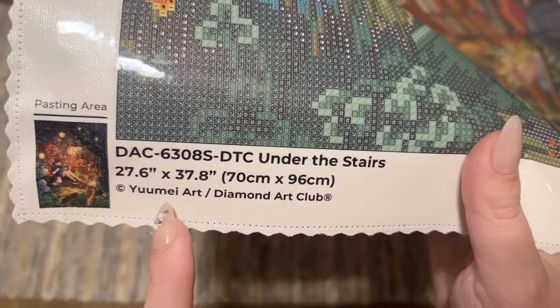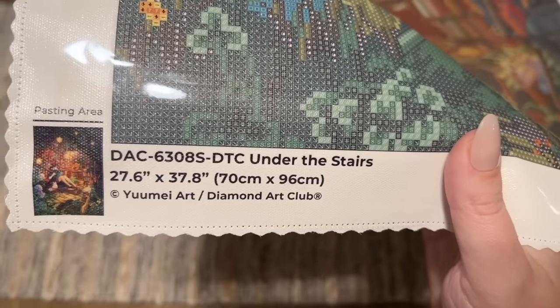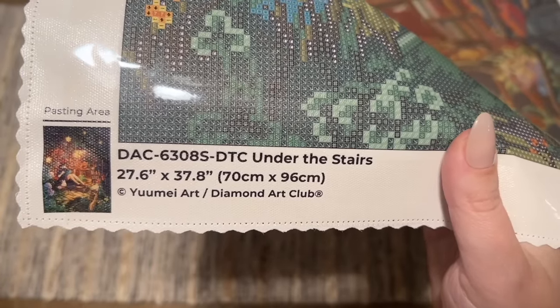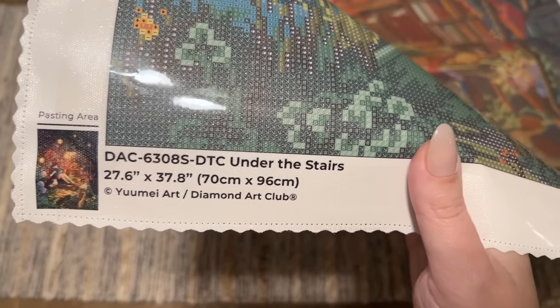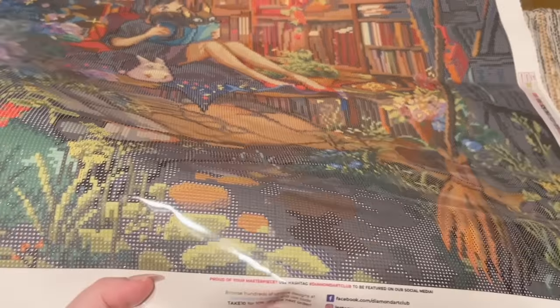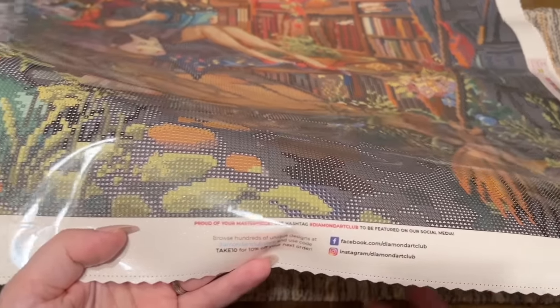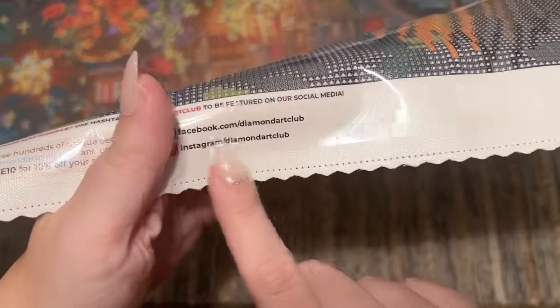What that means is that You May Art has given permission for the use of her artwork and is being fairly compensated for it. Diamond Art Club legally licenses all of their artwork from the artists, and with art theft unfortunately being common in the crafting world, I'm all about companies that do right by artists. At the bottom we have links to their socials — follow along there for previews of the Black Friday releases.